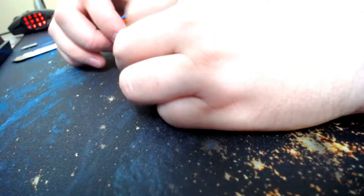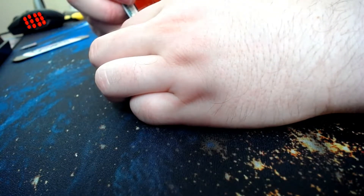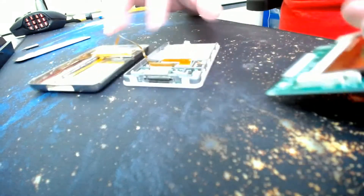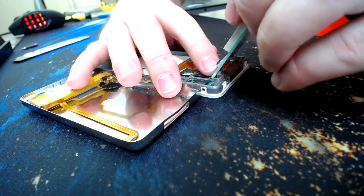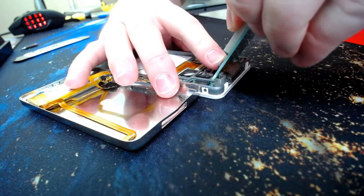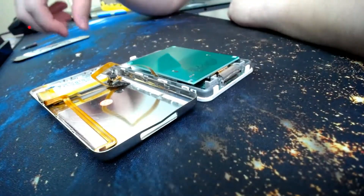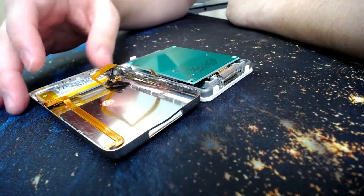And this should in theory be a simple matter of just plugging this in. In theory a simple matter — I'm blocking the camera entirely. Let's see if we can do this — flip it down. Well, that was graceless of me but it works.